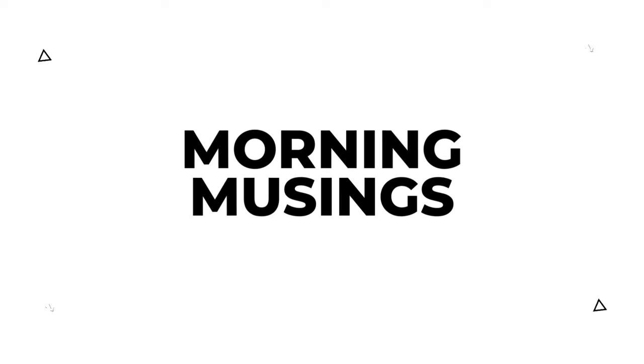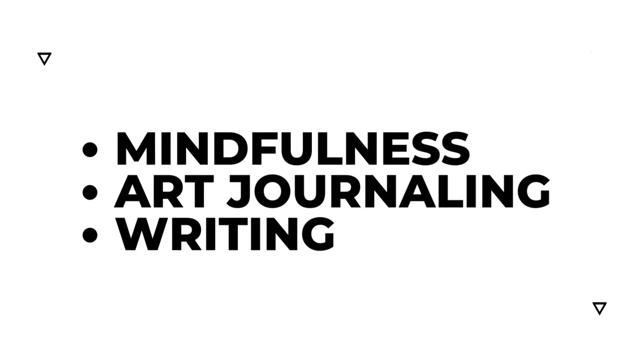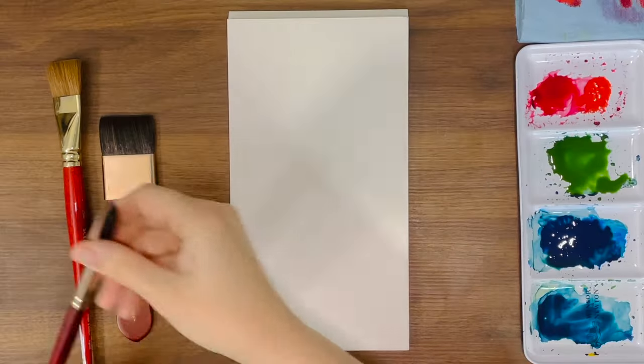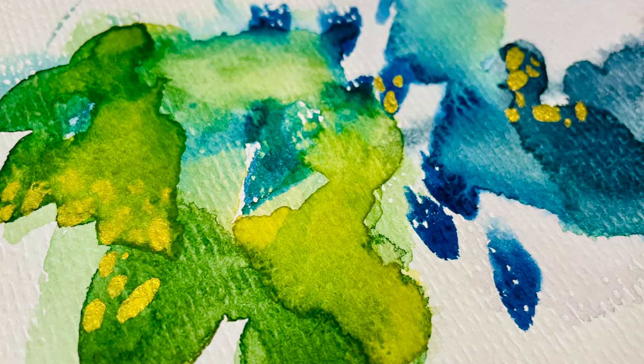Now, while morning pages focus on writing, our practice today — morning musings, or sometimes I love to endearingly refer to them as mindful musings — expands this concept. I created morning musings as a practice for myself back in 2014 and began originally sharing it with my students in my mindful art teacher training that began online in 2019. I'm so excited to share it with you today.